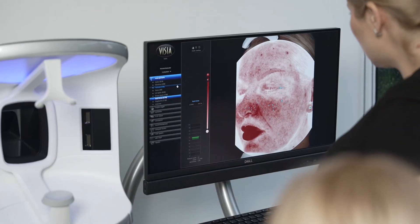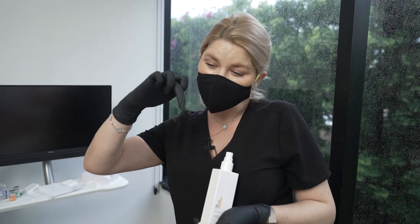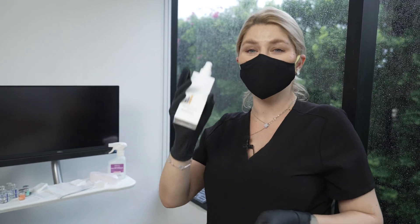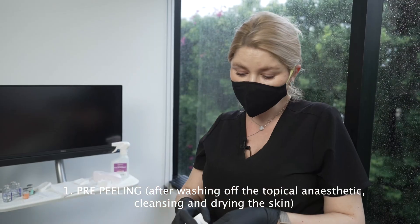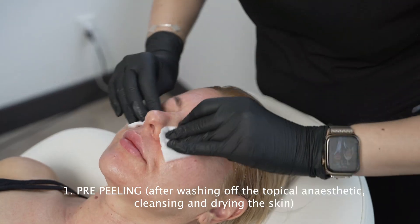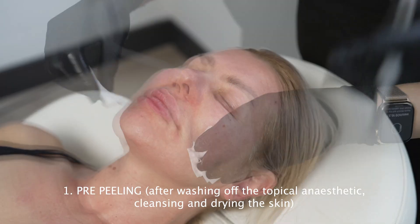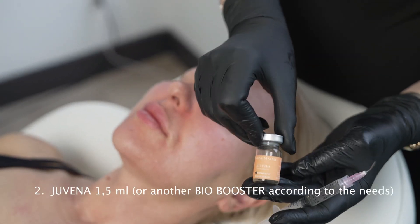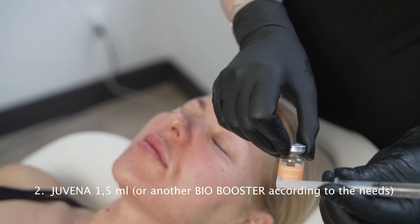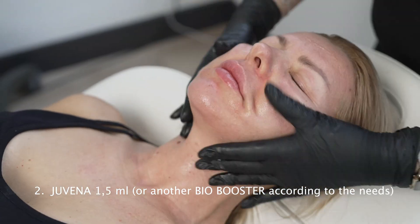We always start any work with acids using a step-by-step approach — going slowly by lowering the pH. That's why we start with the pre-peeling and apply it on the skin right before all the steps. Step one: I apply Juvena peel as a solo layer to lower the pH, and that's how we prepare for everything that comes later.